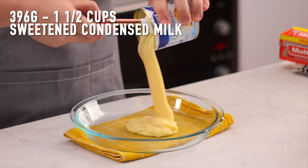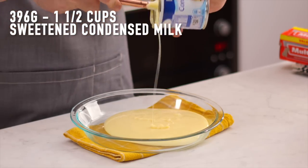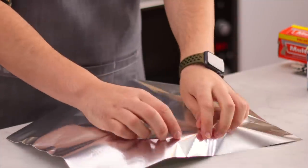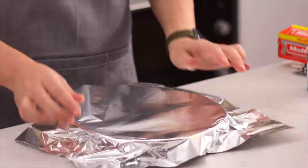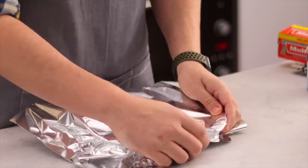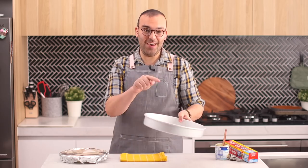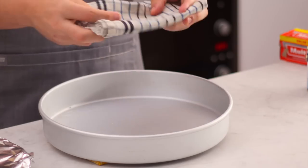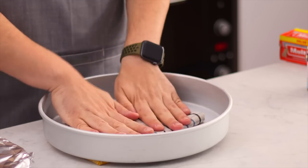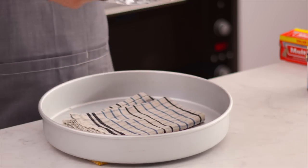Add the sweetened condensed milk into the smaller dish and cover it with aluminium foil — this stops the condensed milk from drying out or burning in the oven. For the larger dish, place a towel at the bottom and then set the smaller dish on top of that.